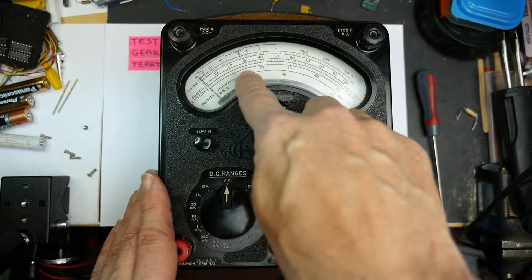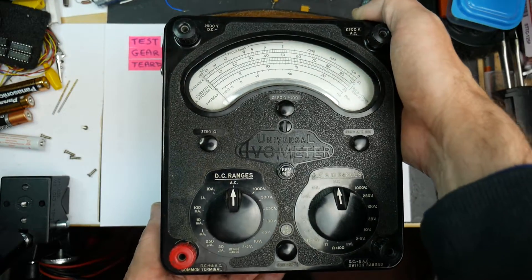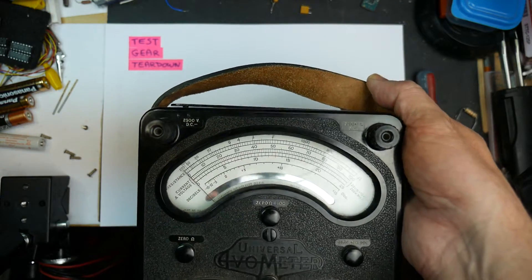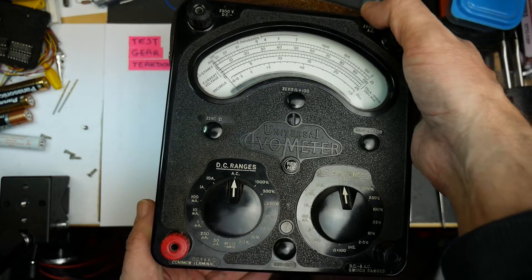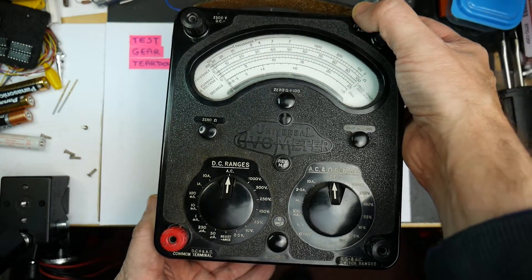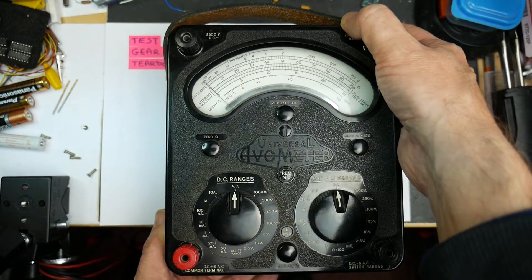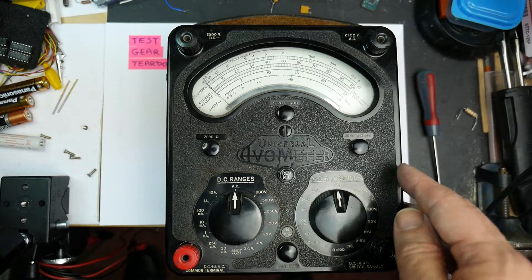This is a glass window — no plastic here, this is actually glass. The handle at the top of the meter you carried around with, that's leather — not a plastic strap, that's a leather strap. The whole thing is, on the inside as we'll see, brass and copper. All the resistances are wirewound. So this is a very fine bit of kit.